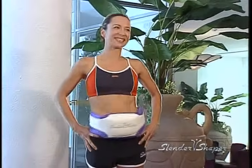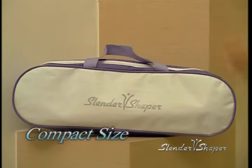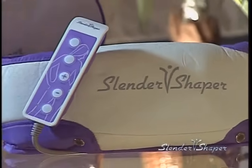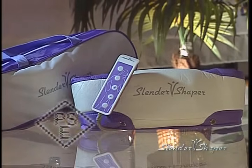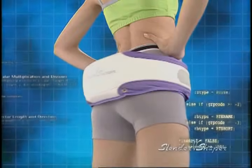Never before has there been a single exercise machine on the market that does the workout for you, massages you and provides you with a healthy and sexy looking body. Its compact design allows you to store it anywhere when not in use or conveniently take it with you wherever you go. You won't have to stop your exercise routine just because you're out of town. The Slender Shaper Fitness Belt has passed worldwide safety inspections, including UL, CE, GS, SGS and more. Only the Slender Shaper can deliver the results to make you look and feel great.